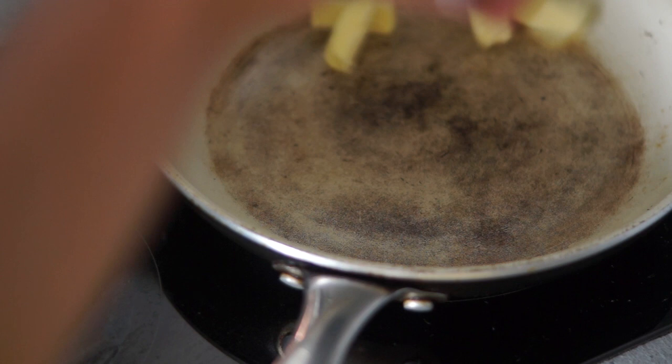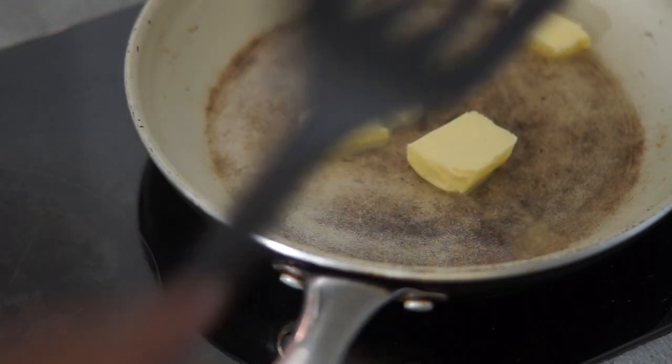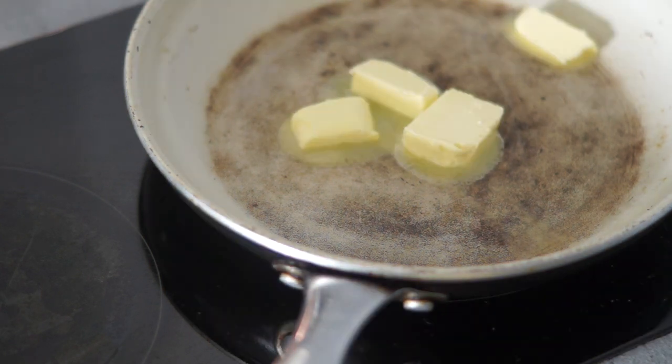In a heated pan, add some butter until it's melted, then add the melted butter into the batter and whisk until smooth again.